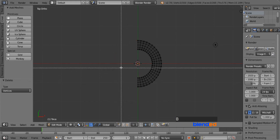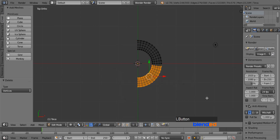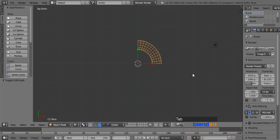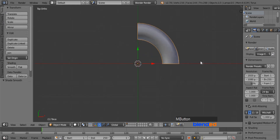Now press B for the box selection tool and draw a box including half of the remaining vertices to the bottom. Press X and click on vertices to delete them. Now press Tab to return to Object mode and press Z for solid view. Go to the Tools menu and under the Shading option click on Smooth. Now the elbow is created.